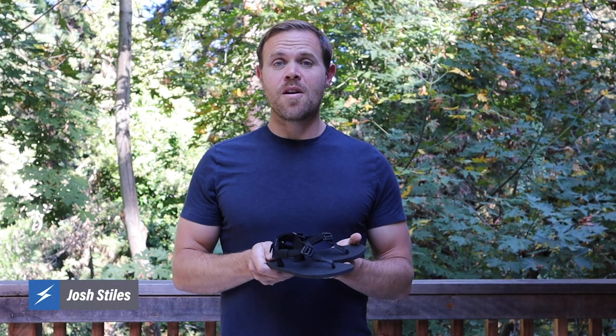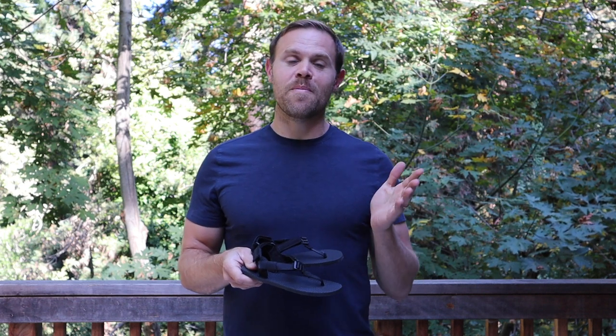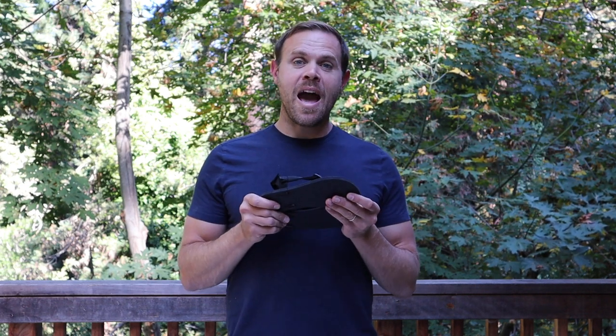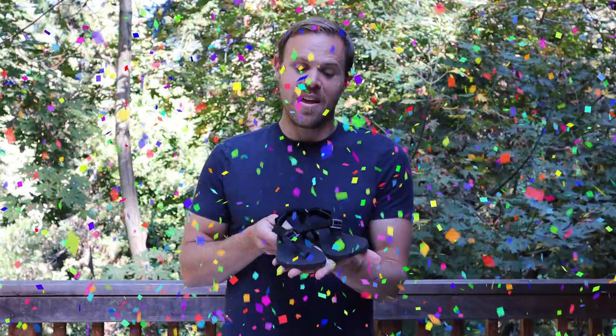Hi, this is Josh, the owner of Shama Sandals. I'm also the father of four little girls, ages three all the way up to twelve. I'm really happy and pleased to let you know that we are going to be offering kids' sandals, like these ones I've got right here.